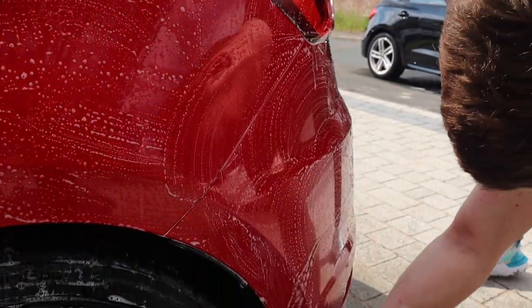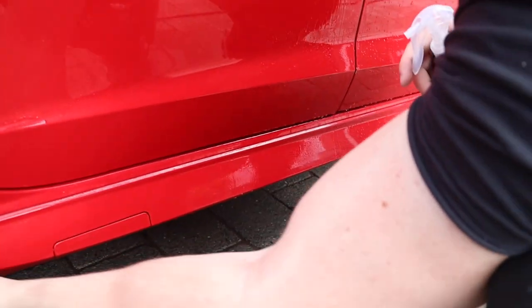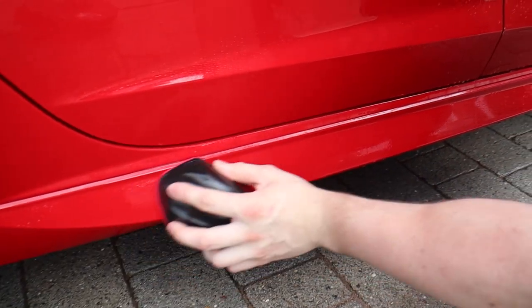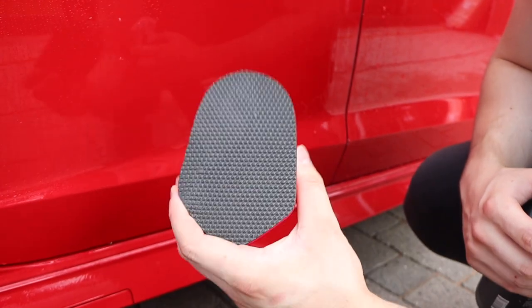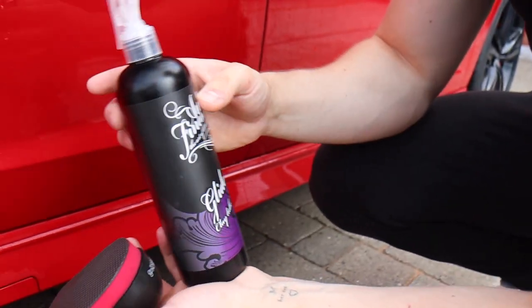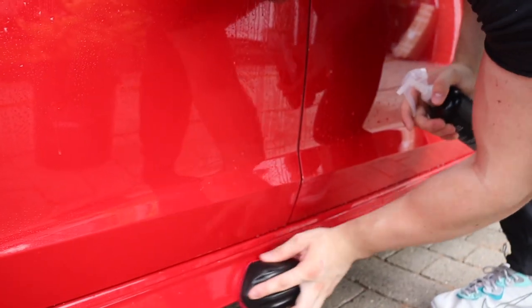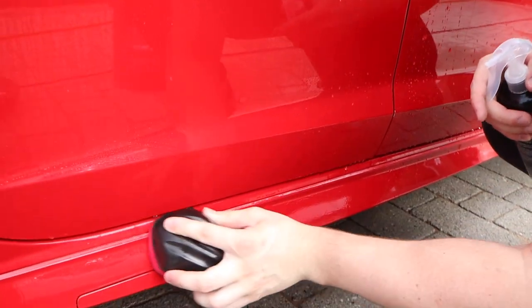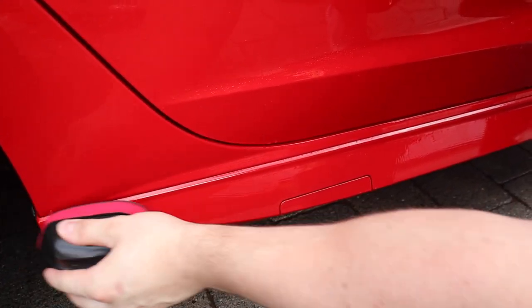It's a clay block from Karma Collective. The stuff you're using is Glow in the Clay. Just getting the decontaminants off of it. So we've done the iron out procedure, bug and tar as well. Now we're just doing the old clay bar.